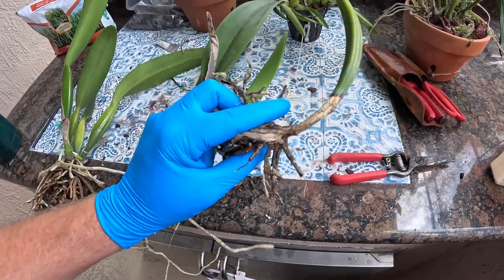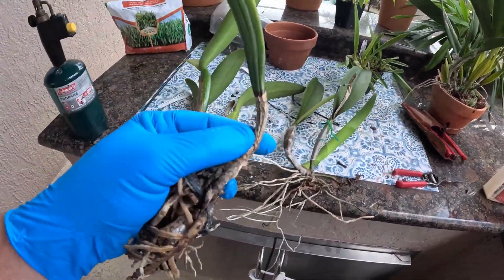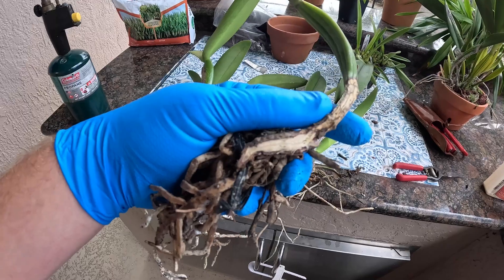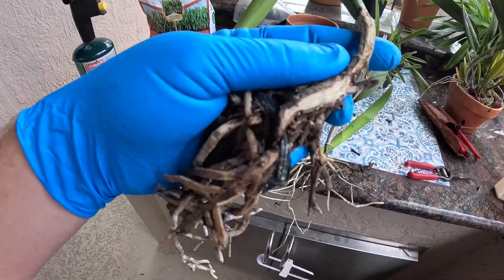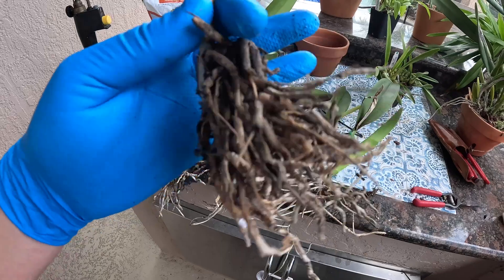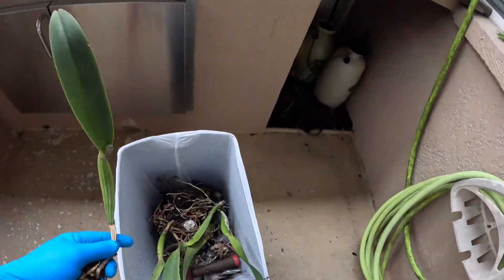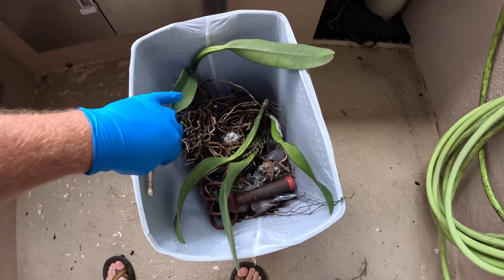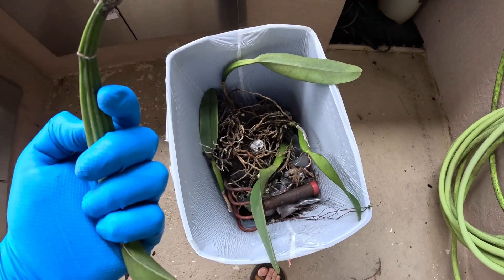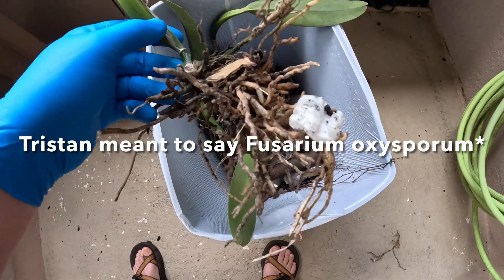I also want to talk about fusarium. Fusarium and rhizoctonia tend to go hand in hand — I usually notice them together in the same plant, not always, but it can happen. Here we have just classic rhizoctonia: dead, rotten roots, no real signs of fusarium, but in one of the bulbs as I was investigating I did notice a little bit of the telltale bright purple margins associated with Fusarium oxysporum.